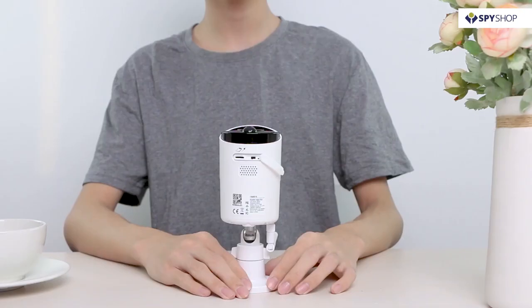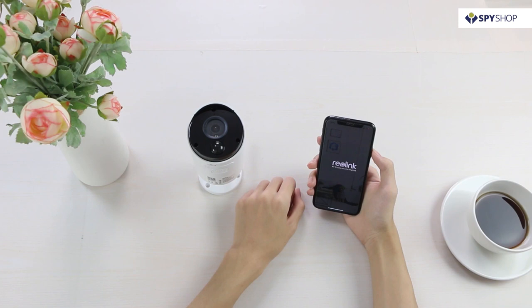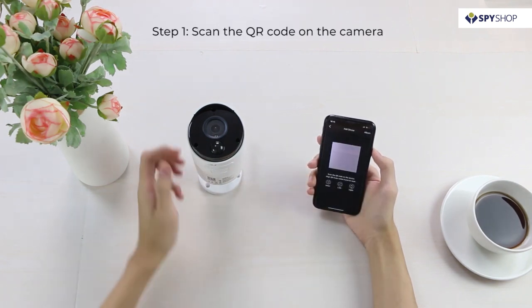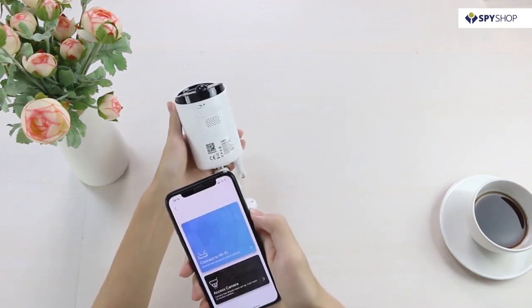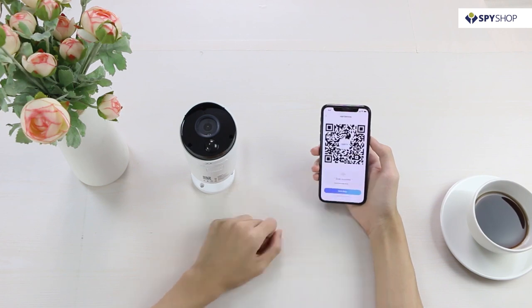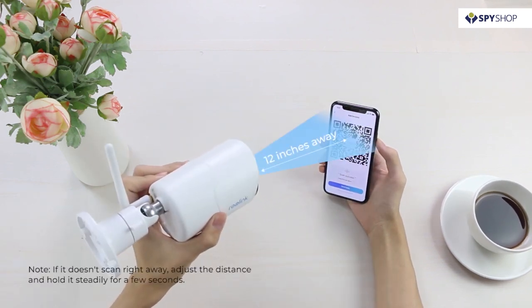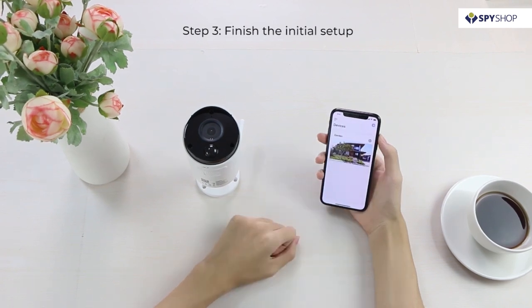Before setting it up, turn the camera switch on. Run the Reolink app, click the add new device button, and scan the QR code on the camera. Next, let your camera scan the QR code generated on your phone. Connection to the router succeeded — welcome to Reolink.